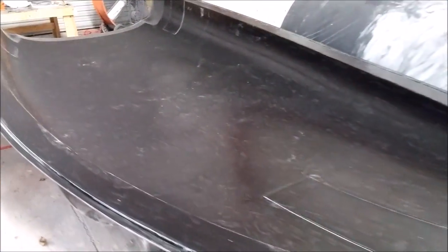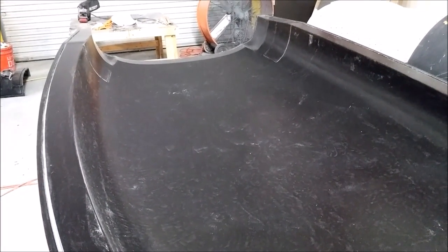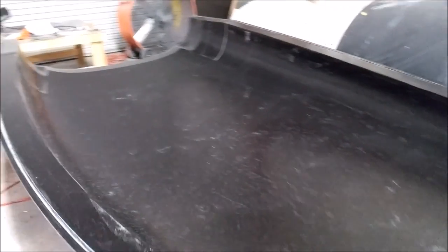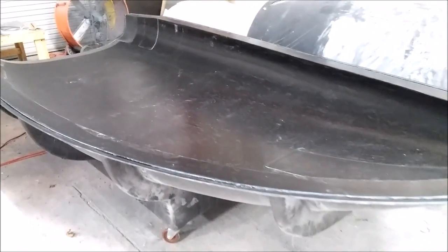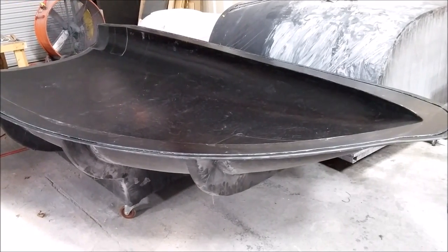There you can see the finished product, all waxed and ready to go. It'll be nice to get that one done and then we'll be able to mate it up with the forward bulkhead — so we'll have two parts coming together initially.